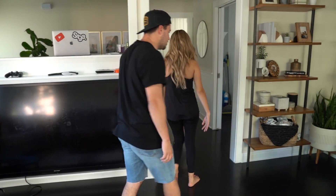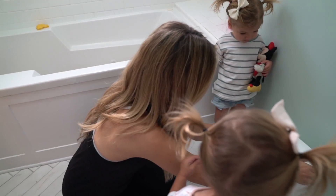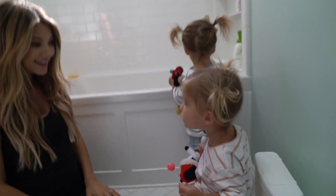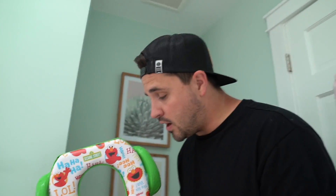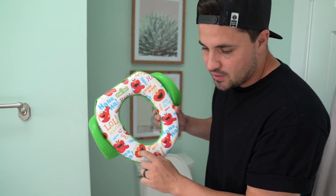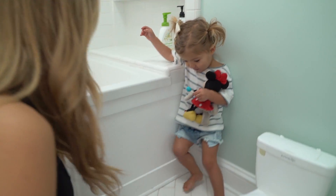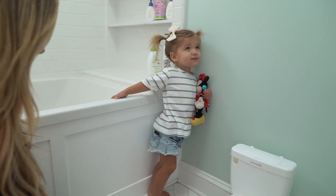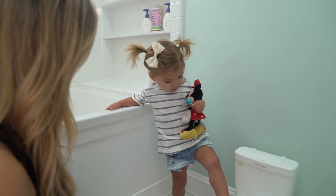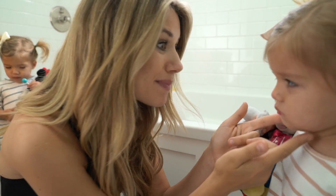Alright, this is the potty. Do you want to sit down on it? Sit down, Oakley — there you go. We have this cute little potty here. We give them a choice — they can either sit on the big one or this little guy right here, but they usually like to sit on this one. Come on, sit down on the potty! You like the potty. You want the potty? You get a special toy.